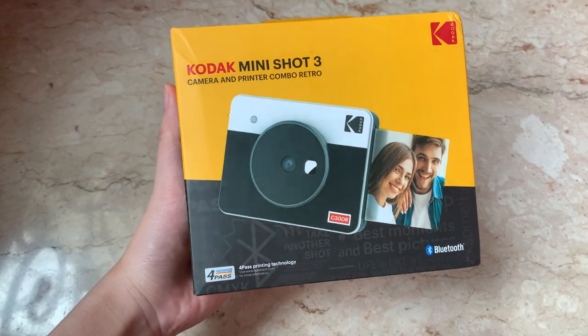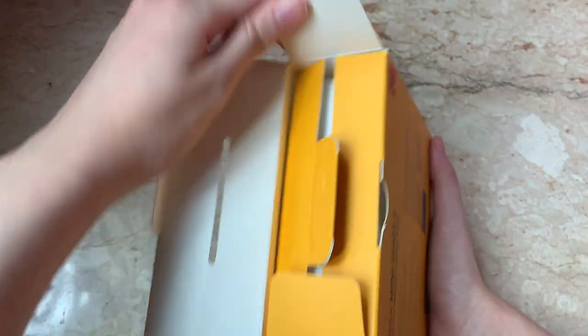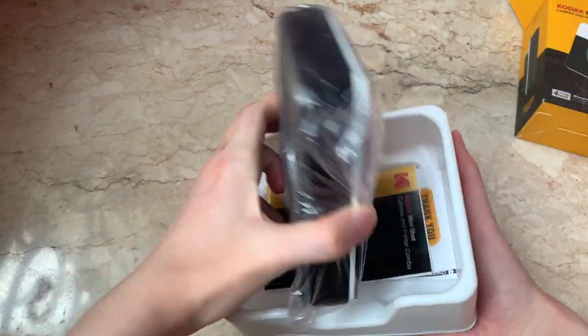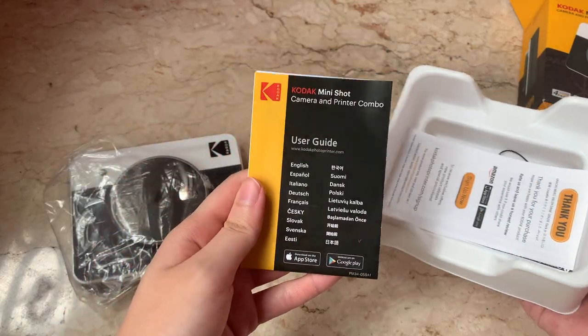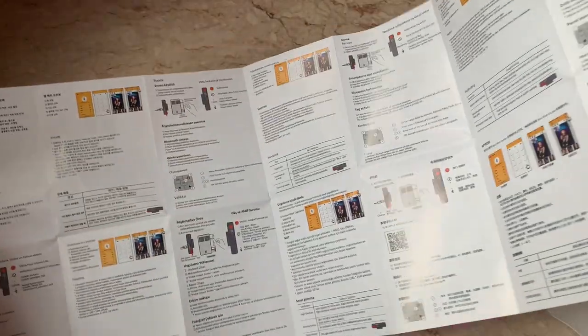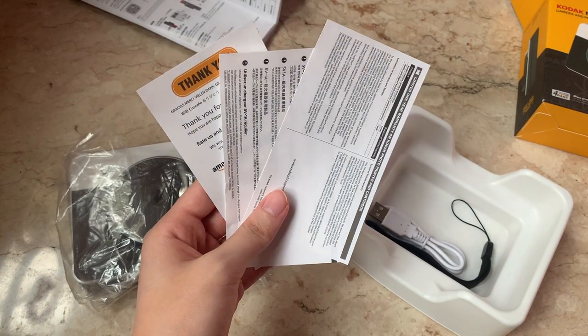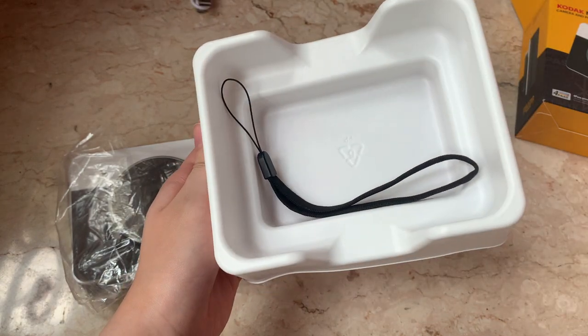So this is the Kodak Mini Shot 3 in white. I'll leave the links to all of the products mentioned in the description box below. They also sent me two extra cartridges with 30 sheets each, so a total of 60. I believe this already comes with the cartridge. It also came with a user guide in a lot of different languages, a warranty card, a USB cable charger, as well as a strap.